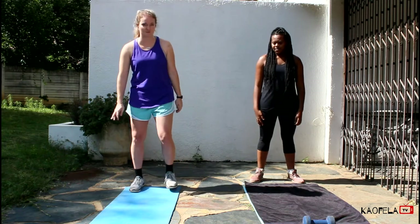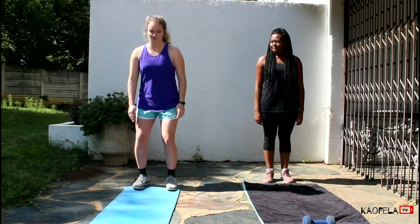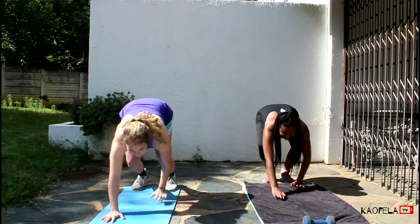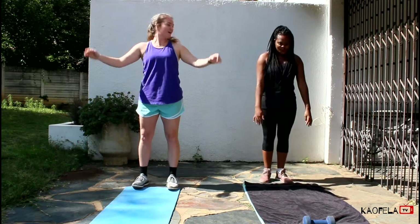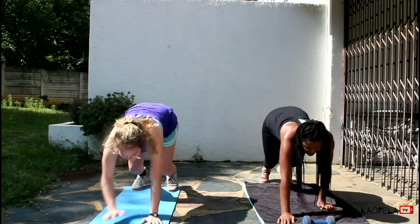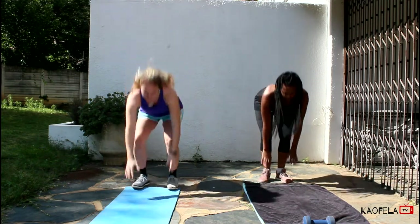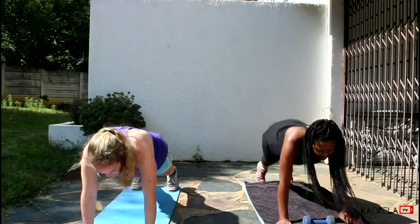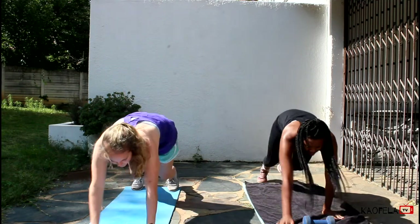First we're going to start with the inchworm. You're going to stay on the back of your mat, then you're going to squat, put your hands down, walk yourself out, and then walk yourself back in. This is just warming up your shoulders, warming up your legs, getting your heart rate up and getting it flowing. So we're going to do five more.